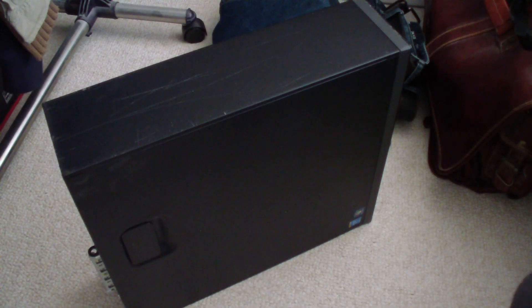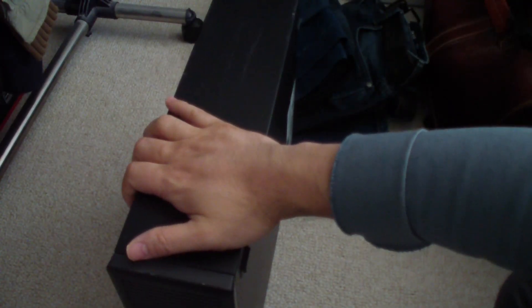In today's video I will be installing a 2.5 inch SSD drive in a Hewlett Packard ProDesk 600g1 small form factor computer, which you see right here.